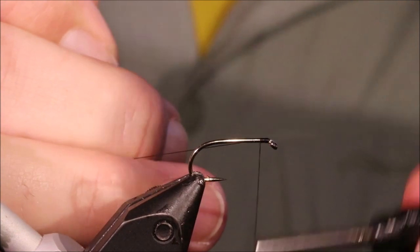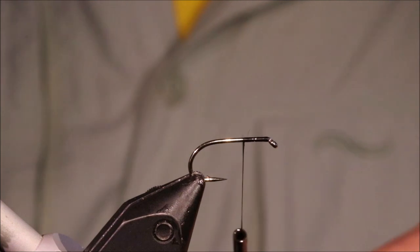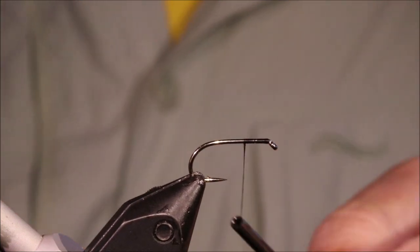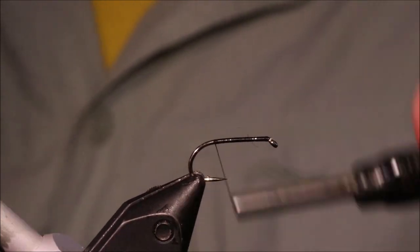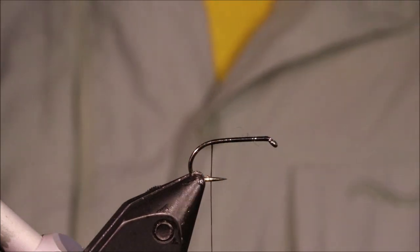I've got my hook in my vise — it's a size 10 Kamasan B175. You can tie these in 8s, 10s, or 12s if you want to vary the size, and obviously you can use whatever hook you prefer, if you prefer a different make or whatever.